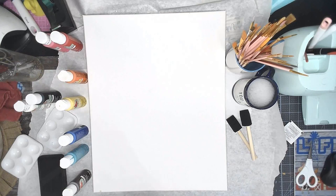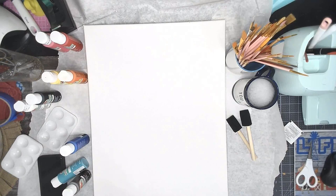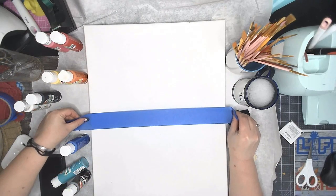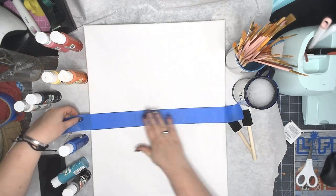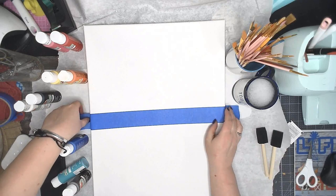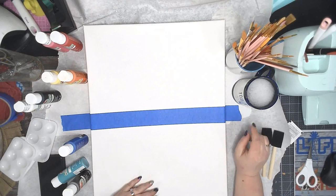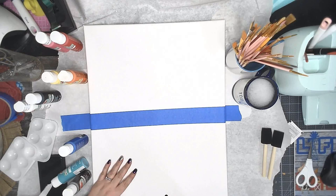The next thing I'm going to do is grab painter's tape. I don't want to lose that horizon line because it will ruin this project if you do. So I'm going to grab my painter's tape and slide my canvas down just a little bit, and I'm just going to take my painter's tape and put it right along that horizon line that we drew and push it down. Now we're going to get started. I like to work from the top down, and my canvas is not going to move because it's taped down to my butcher paper.